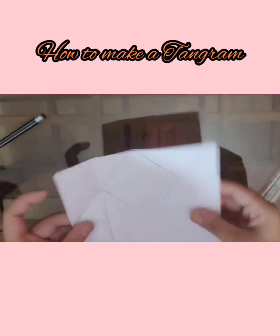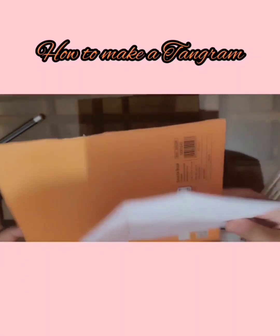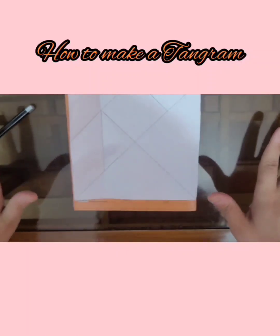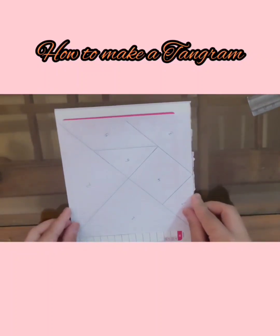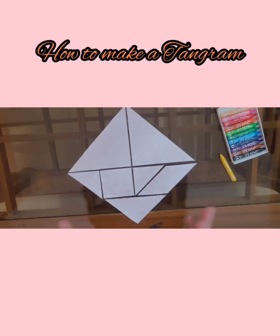Now paste this sheet of paper onto a hard cardboard — I'm using the back of a notebook, but you can use any hard cardboard. Paste it, color all the pieces differently, and cut them out. I've pasted the paper and I'm going to cut all the pieces.